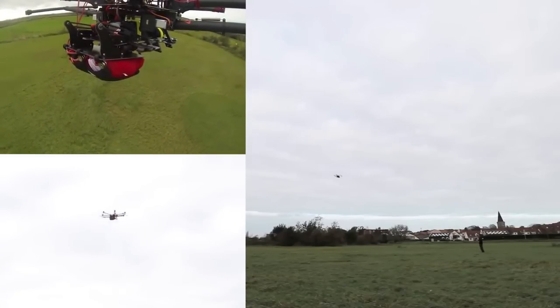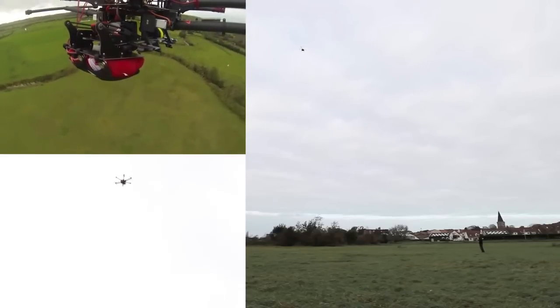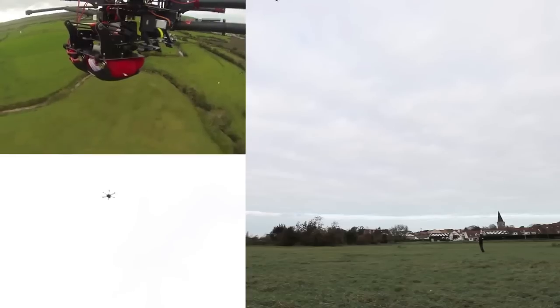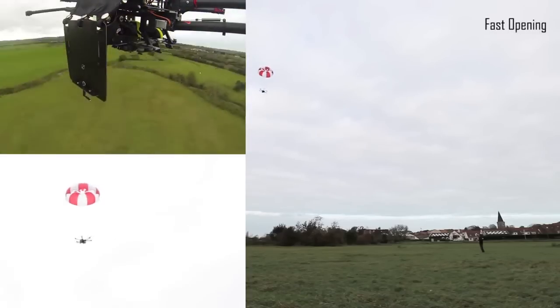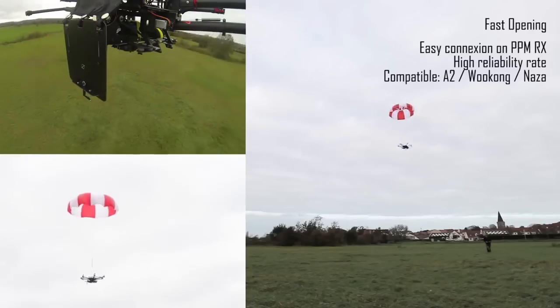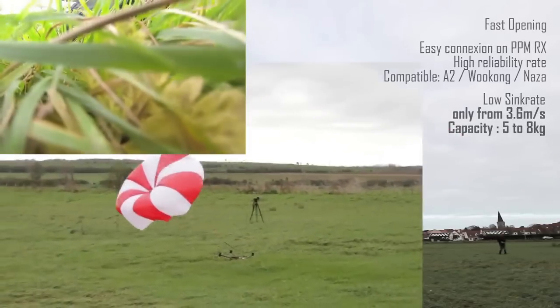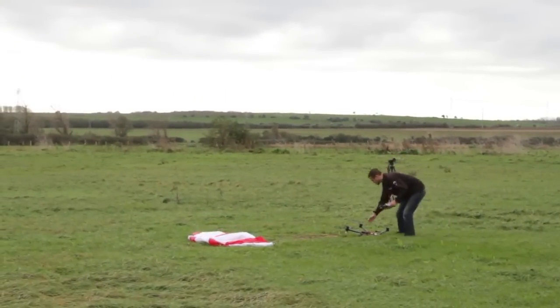With the system in that location on the frame, you have the maximum ability to cover any kind of failure during flight. For example, if your machine is flipping or falling on its back, you can still deploy the parachute. If you placed the parachute on top and the drone falls reversed, you would fall directly into the chute — which is why placement below is critical.